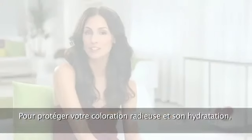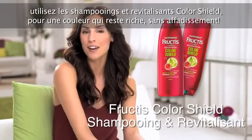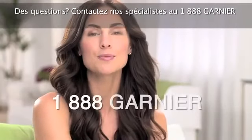To help protect your radiant color and moisture, use Color Shield shampoo and conditioner to keep color rich and fight fade out. Have more questions? Give our specialists a call.